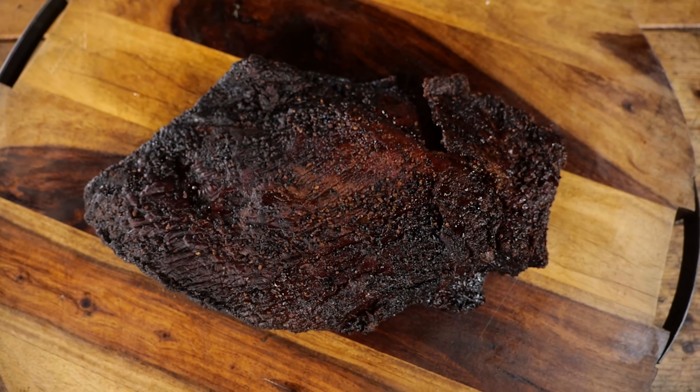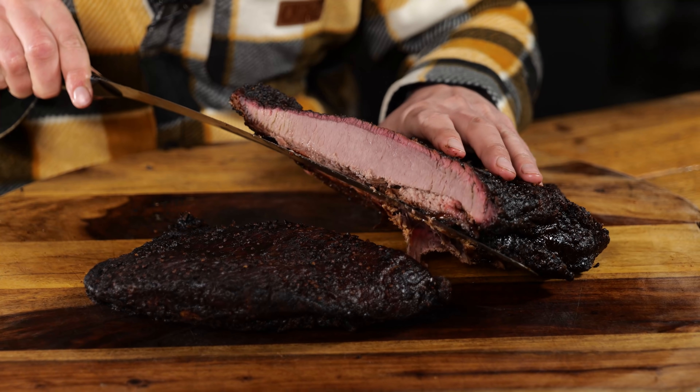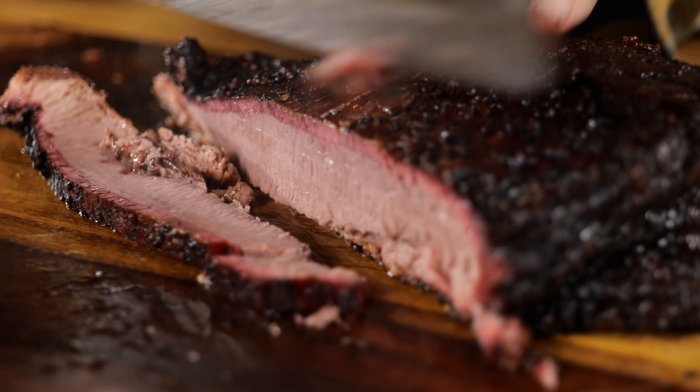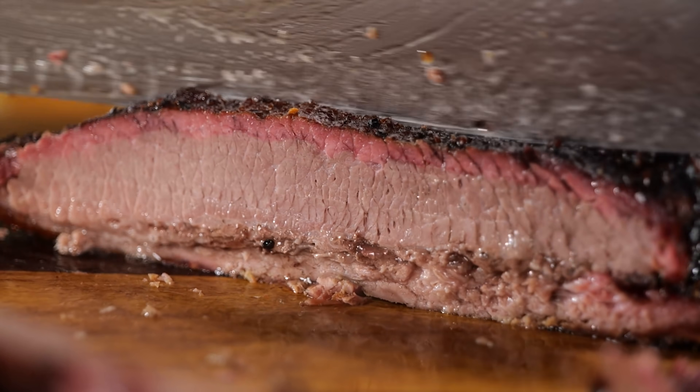Now we got one final brisket — the three-hours rested brisket. Let's see how that turned out. Let's check the temp. We're running at a temperature of 60 degrees Celsius. That's a significantly lower temperature, but 60 degrees Celsius is actually a great temperature to eat your food at — it has the maximum amount of flavor without giving you an unpleasant feeling in your mouth. Let's slice into this brisket. Oh, that looks good. We got a nice smoke ring, it looks plenty juicy. All in all, this looks like a great brisket. The outside points are a bit crunchy — it's definitely a really tender brisket. This is a big success.